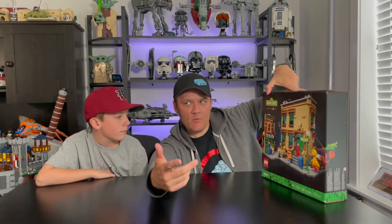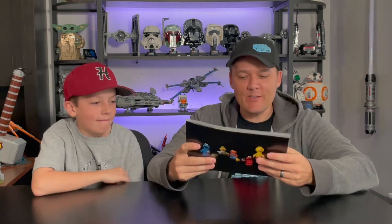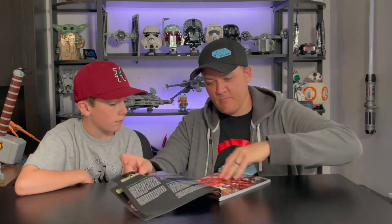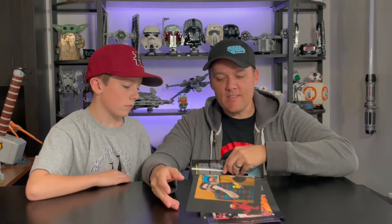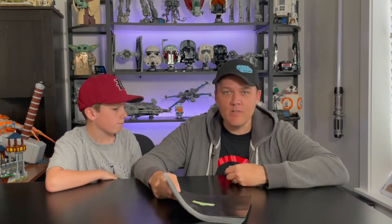Let's check out the instruction book that it comes with. It's actually pretty cool — we didn't use it at all because we just used the one on the computer. It has the minifigs on the front and on the back it says Sesame Street. Inside it has some tidbits of information as well as some pretty cool pictures, so I think it's worth having. It's about 245 pages; the Rebrickable one ended up being about 195 pages. I think it's a lot of fun either way.